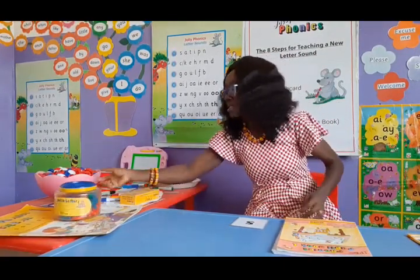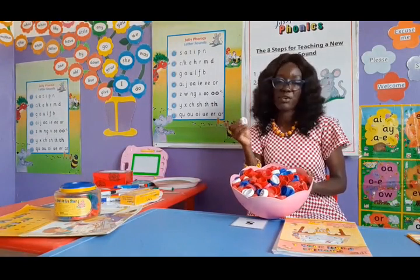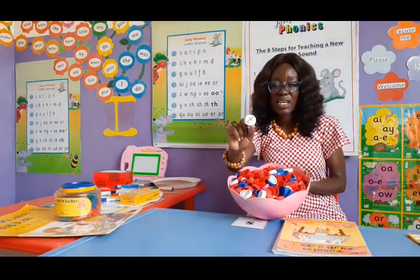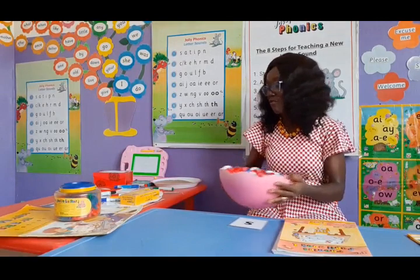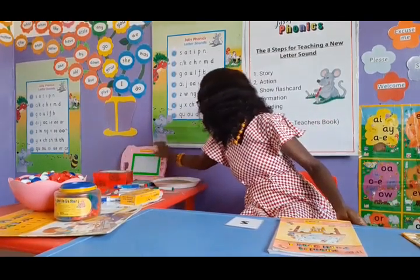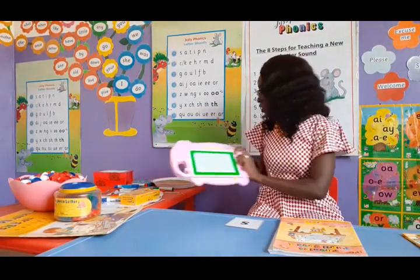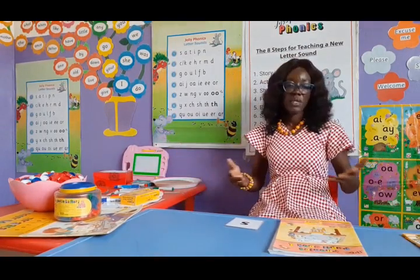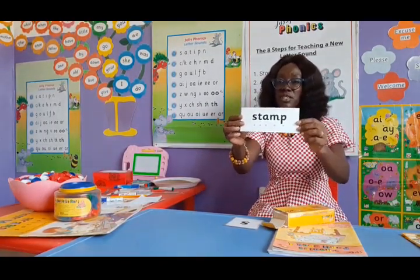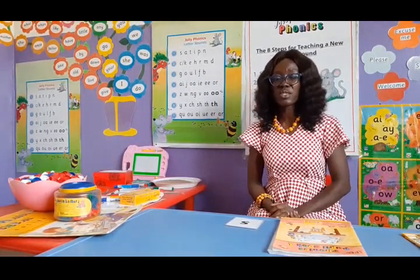If you don't have magnetic letters, you can use an improvised version. These are normal bottle tops — when you drink your water, don't throw the bottle tops away. Just write a sound on each one as I've done here, and use them for blending activities. I also have my erasable board, or you can get a slate and chalk for your child. And finally, I have my blending cards which we'll use when we start blending.